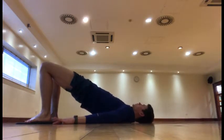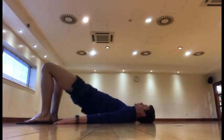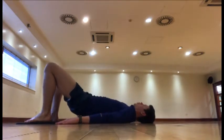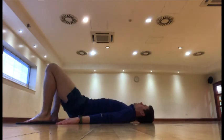Squeeze. One, two. And then go down the spine as you return to the floor — think about rolling the spine down the floor as you come down. Then we lift up again. One, two. And roll that spine back down the floor. Up. One, two. And roll back down.